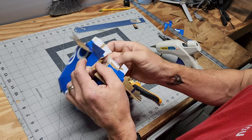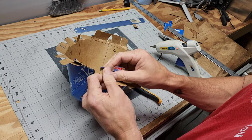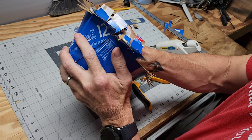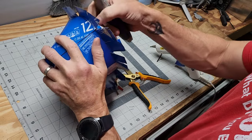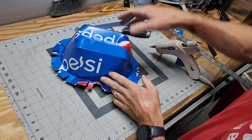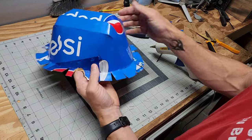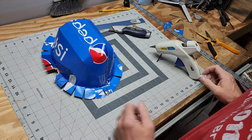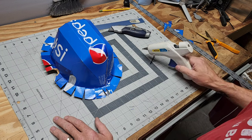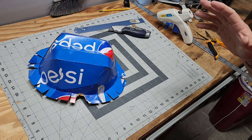If your box is not ripped or damaged on the handle area, that will give you a little bit more aesthetics on the side. Basically that is a breakdown of how you would do a soda box versus a traditional beer box. I hope you enjoyed. If this was helpful to you, please consider giving me a super thanks, and be sure to like, share, subscribe, and we'll catch you guys on the next one. Appreciate it.